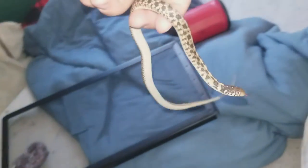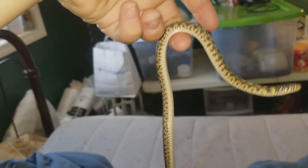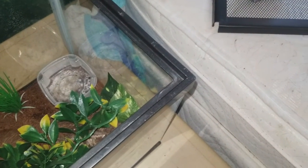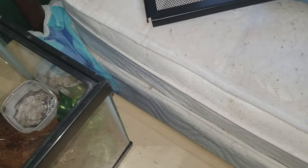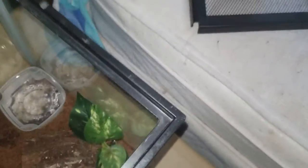He's getting kind of long, and he's not as spooky — he starts to spook a bit. I'm going to have to clean that poop up, I'll be right back.